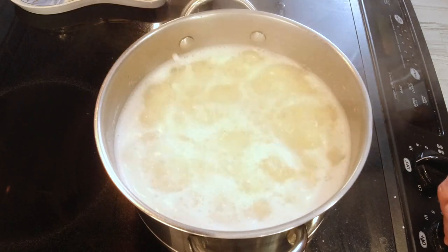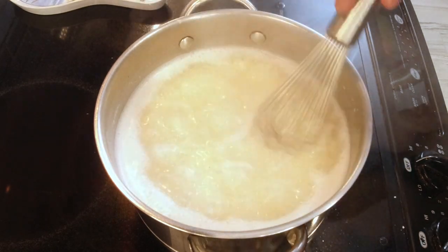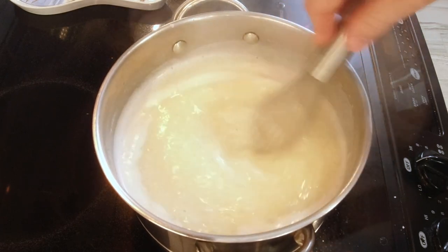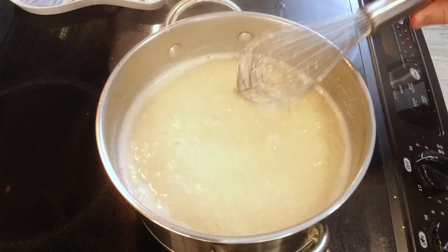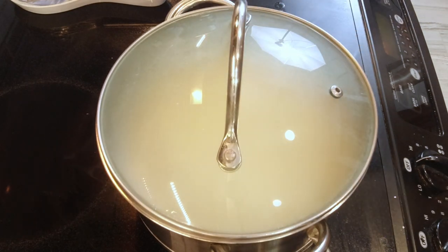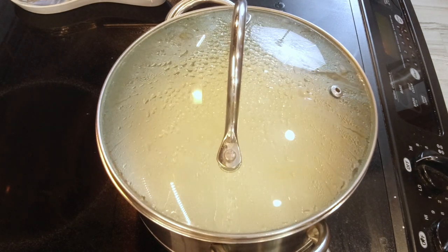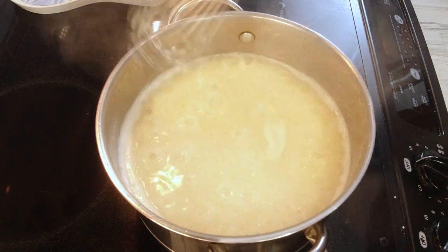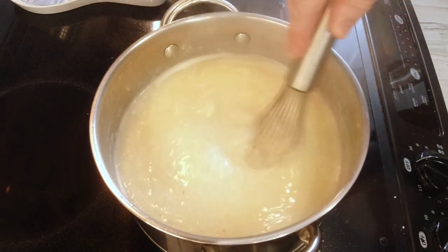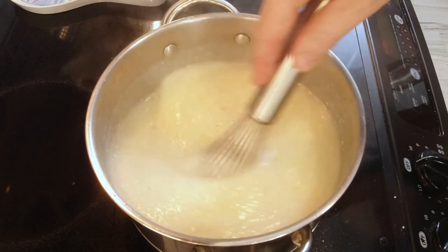I turned it all the way down to low. Because we have electric burners, it takes a minute — if you have gas, that happens really fast and you don't have to worry about it. I'm going to stir them one more time so they don't stick and don't clump up, then I'll set my timer for five minutes and just stir them occasionally, because I really don't want those clumps or anything to stick. The butter helps a little bit with that, but you do just need to stir them a little.